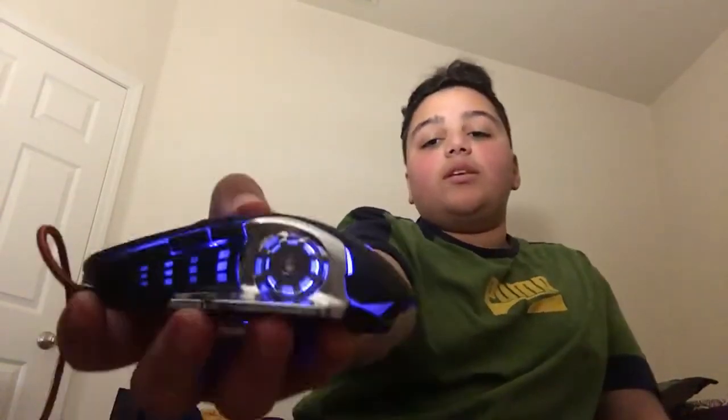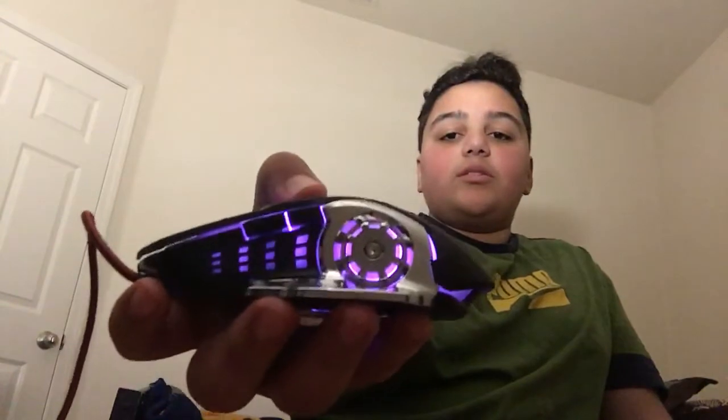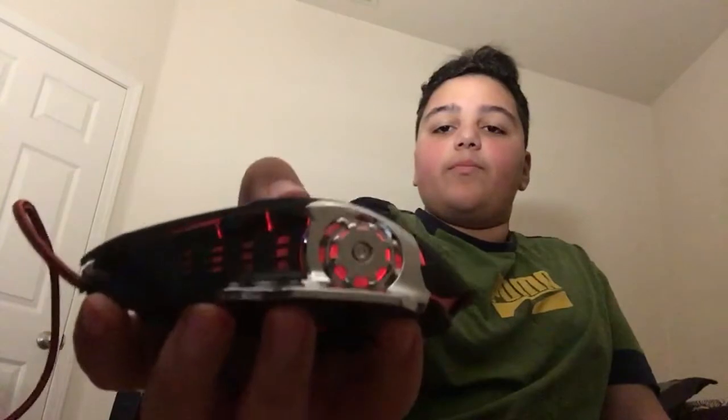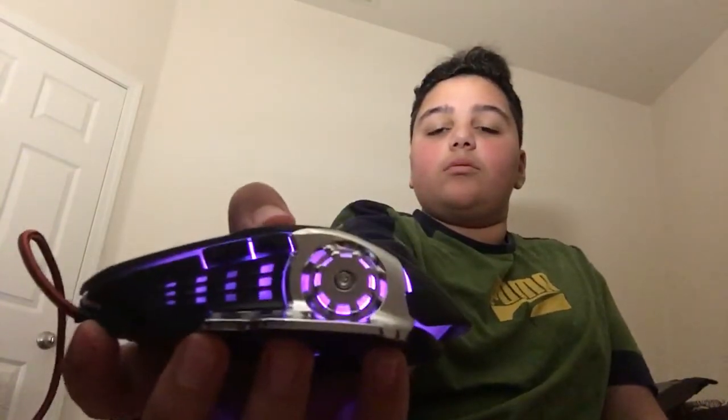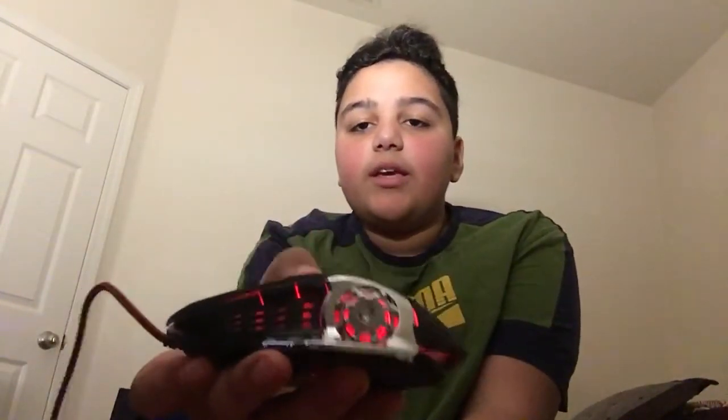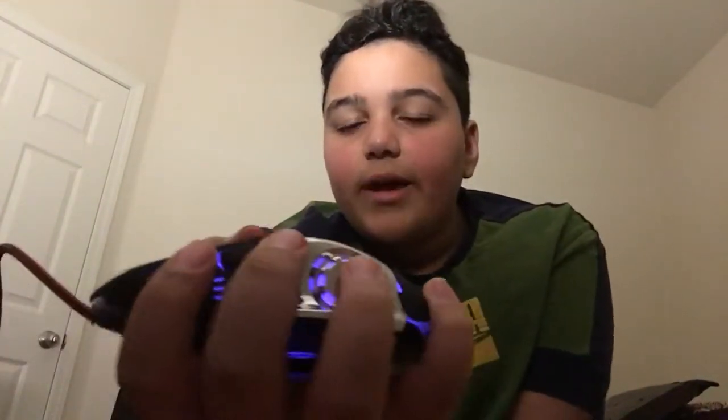Once you press it, the color will lock in. Press it again and it'll cycle through different color-changing modes. If you want to turn the mouse back off, press the backside button and the DPU button.